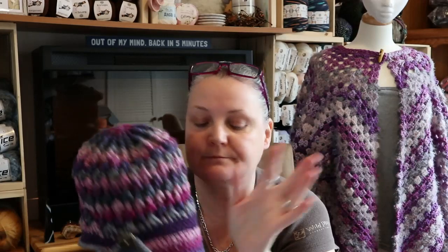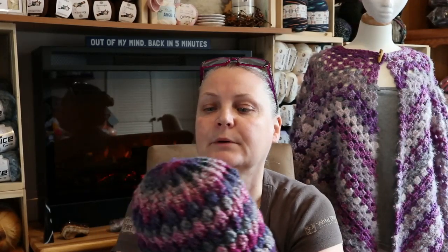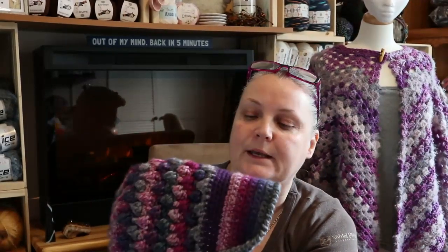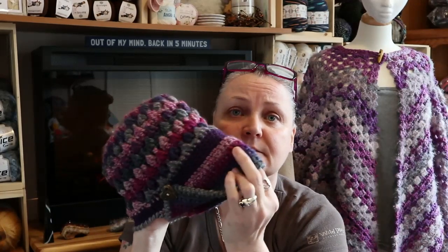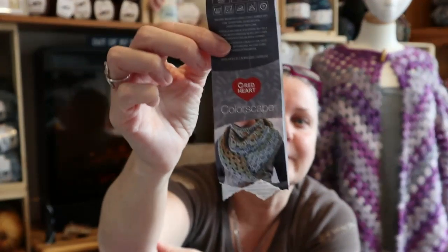It was confusing though - this top part, I had to frog it about three times. Now that I have the concept of it, maybe I'll do it again but I'm not sure. It's kind of a little bit slouchy in the back but I really do like the look of it. I used Red Heart Colorscape in the color Montreal - very Canadian!